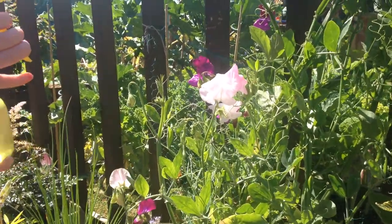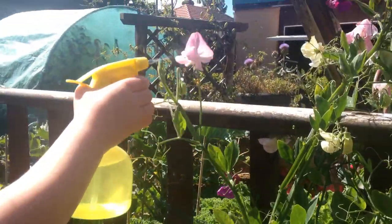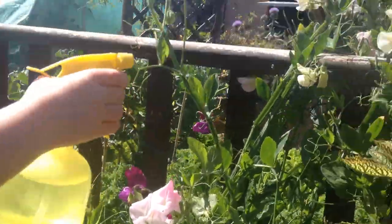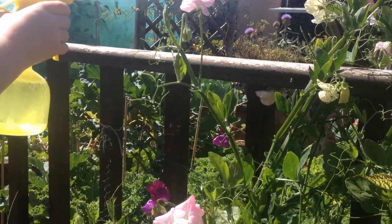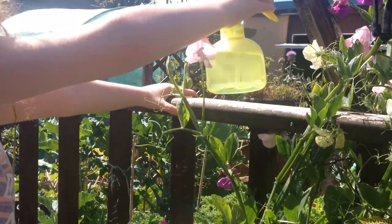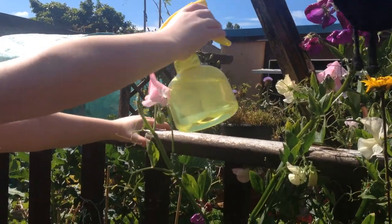We'll put them inside and we won't have greenflies all inside our house. So just give them a bit of a spray, Ruby. We're just going to spray the actual flowers, because I don't mind insects too much, but we don't want them in the house. The flowers are going to come in the house, that's why we'll spray the flowers.